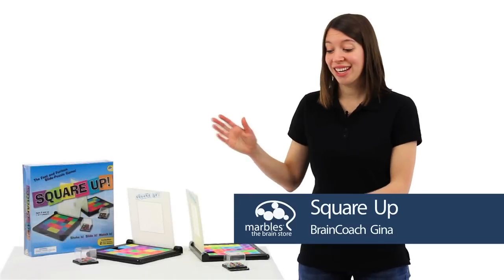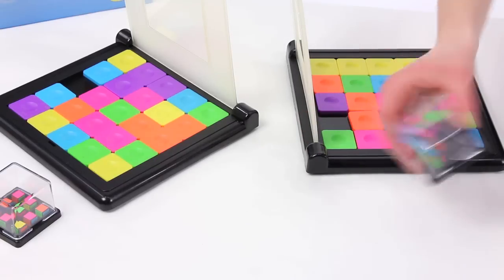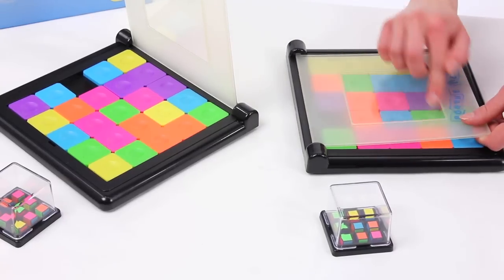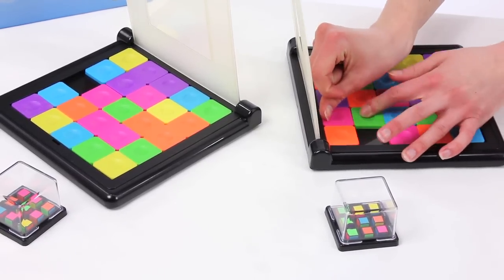This is Square Up. It is a slide puzzle game with a fun twist. In Square Up, you're going to shake up these cubes, which will give you a color pattern. Then you try to duplicate that color pattern in this window here by sliding these squares around.